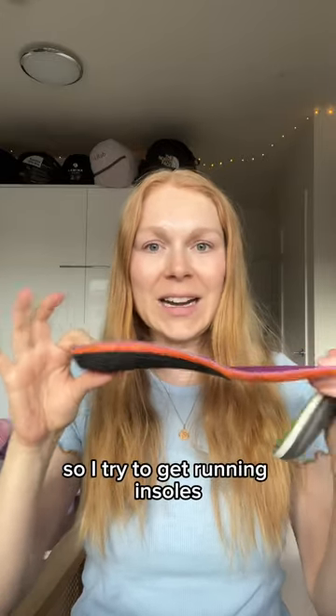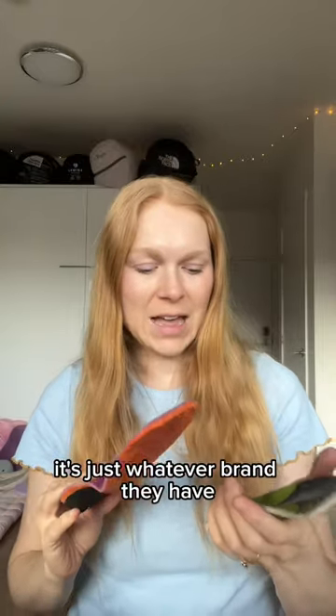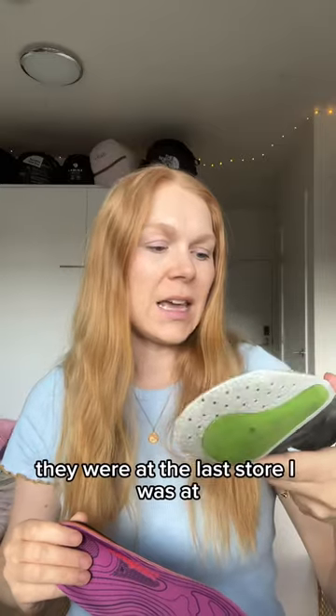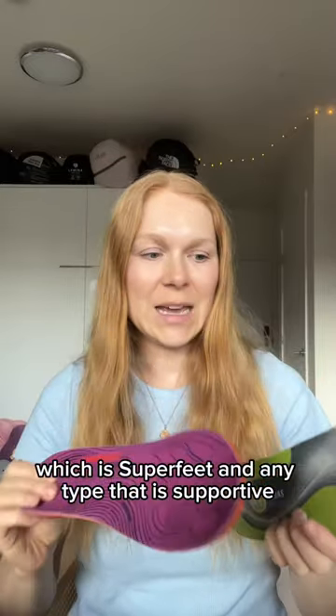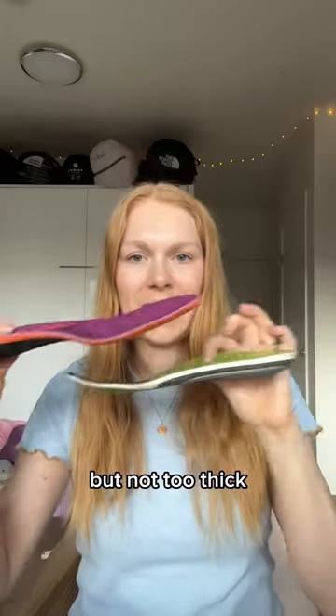I try to get running insoles but I don't really care what brand, just whatever they have. These ones are the ones I finished with — Sitas. I've also used Superfeet, and any type that is supportive of my arch a little bit but not too thick.